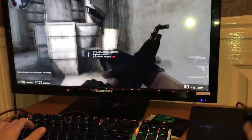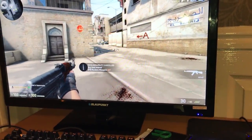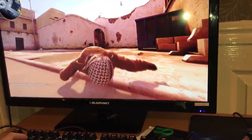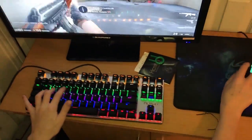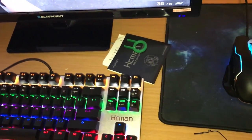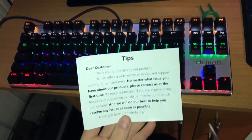Keyboard is very responsive. We can see that the keys work perfectly fine. So we're going to have a look at the instruction manual and see if there's any different settings for the key lights.